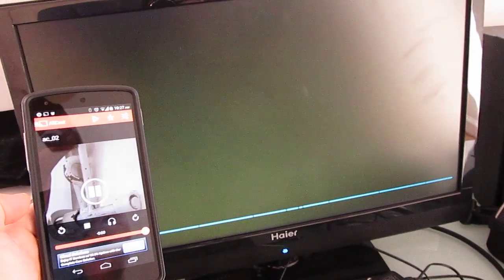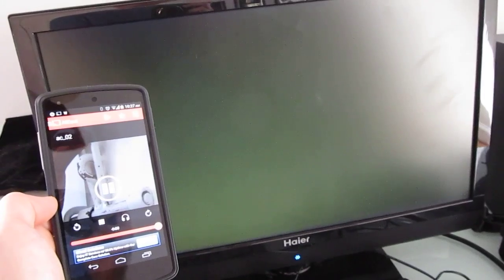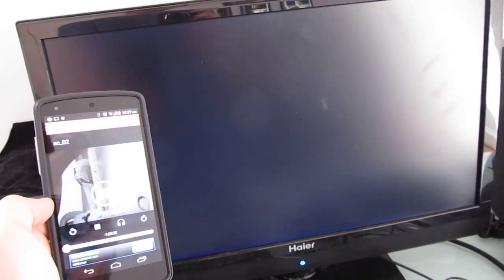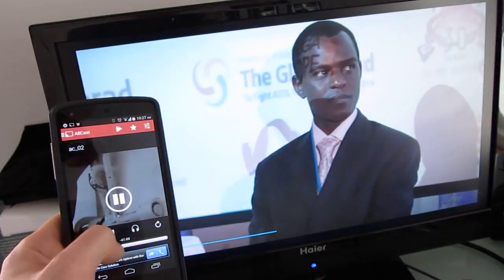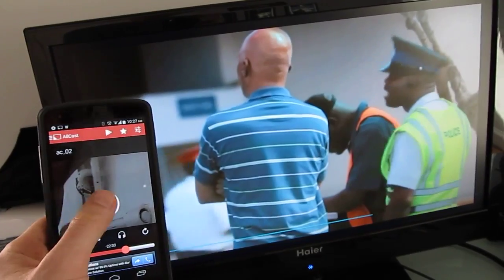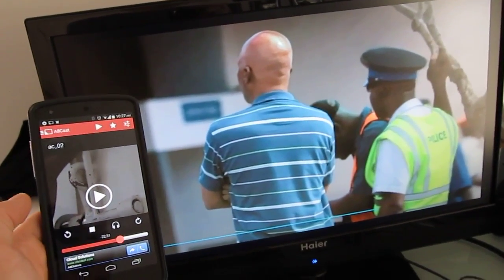Let's go ahead and start the video. You can see now we've basically got remote control functions on the phone. It takes a minute to queue up, but once it does, it's playing on the TV. We can skip to a certain point, pause, and play almost instantly, and it's happening over the home network.